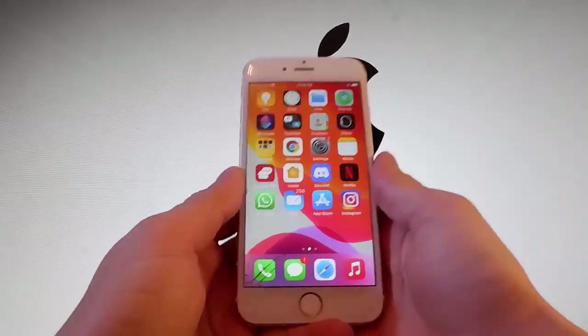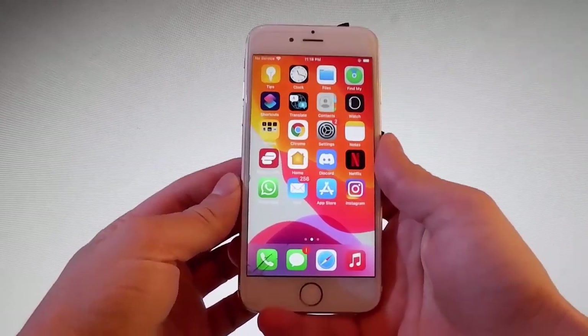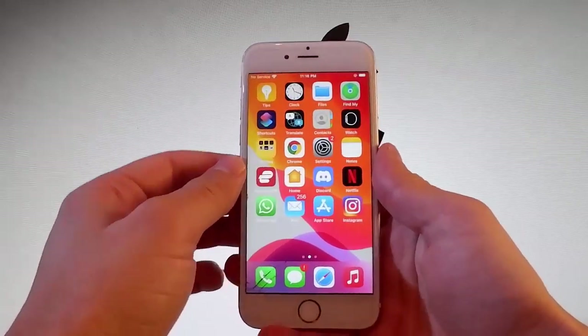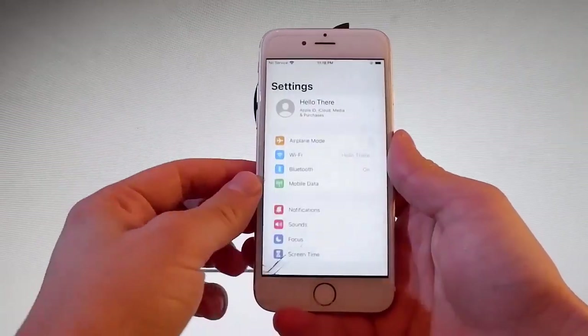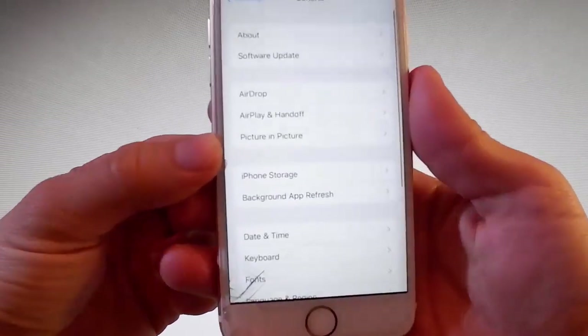Let me show you how to jailbreak this device and we're going to be using this app called Uncover. It's a beta version that works with all iOS versions. Let me show you firstly the settings that you need to change on your phone to prepare it for the jailbreak, and then we're going to get Uncover which is going to jailbreak this phone.